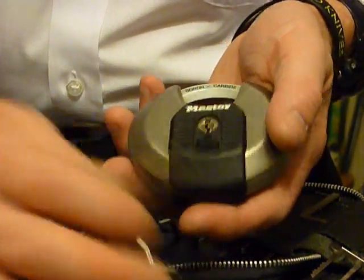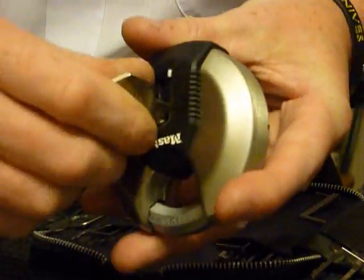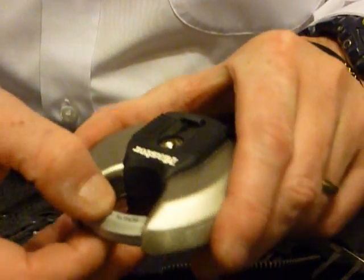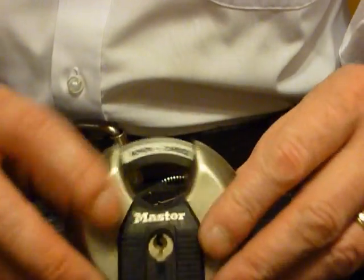Hi guys, this is another video of the Master 70mm discus lock. Keep the keys to one side — you can see that's locked. The reason for this video is really like any other: a bit of a security warning.